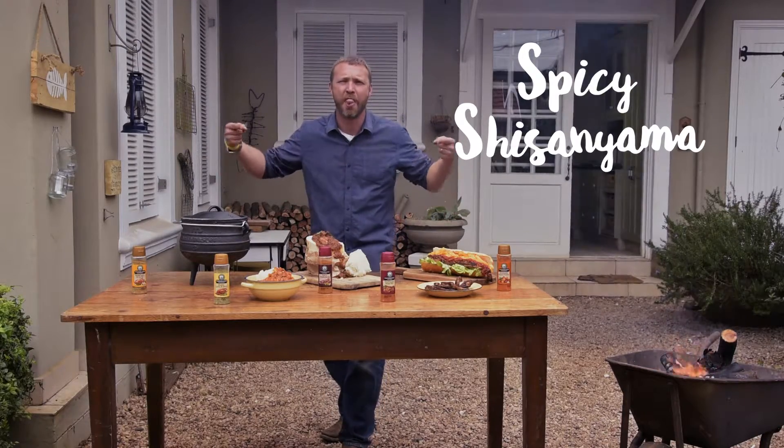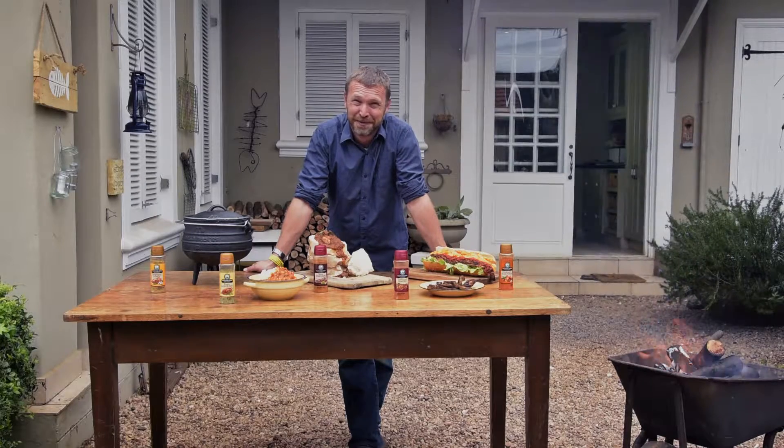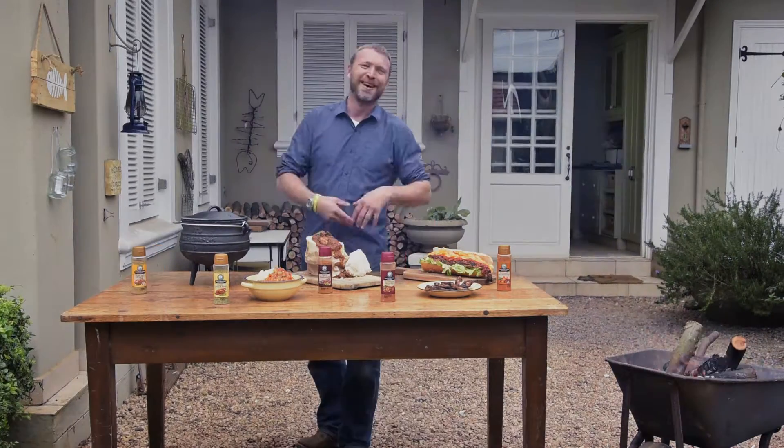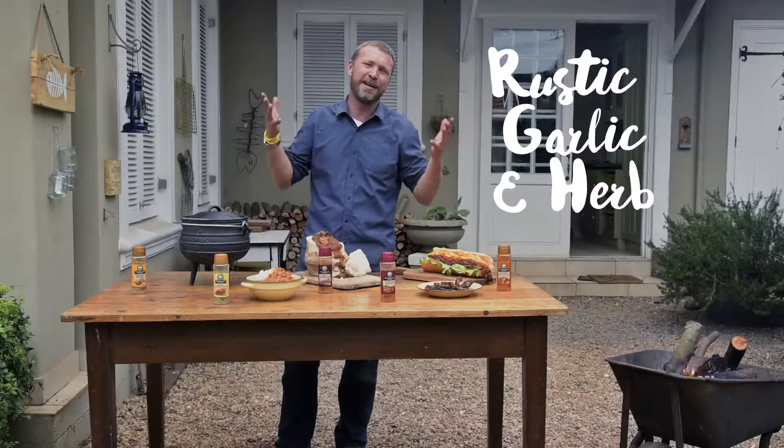Durban creation — the bunny chow. I'm going to eat it all. Good old chakalaka goes perfectly with the Rustic Garlic and Herb, and is one of those great comfort foods.